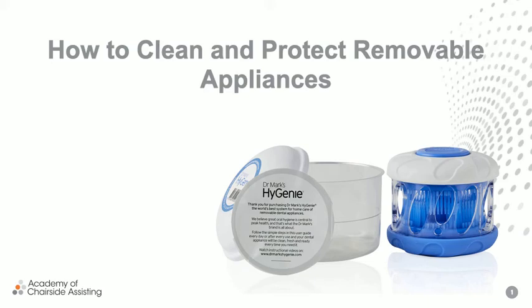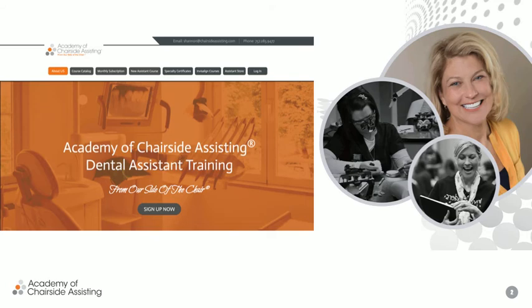Hello, I'm Shannon Brinker, and I want to welcome you to our course, How to Clean and Protect Removable Appliances. I want to start first by just letting you know that I am a dental assistant. I work in a practice, just like most of you.